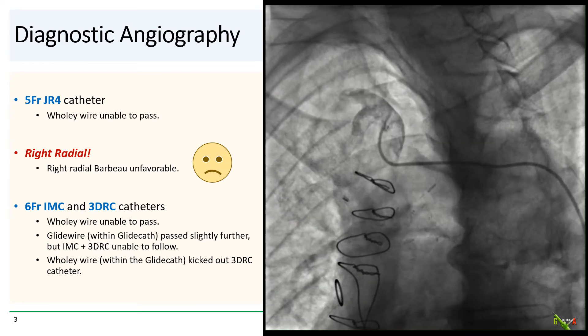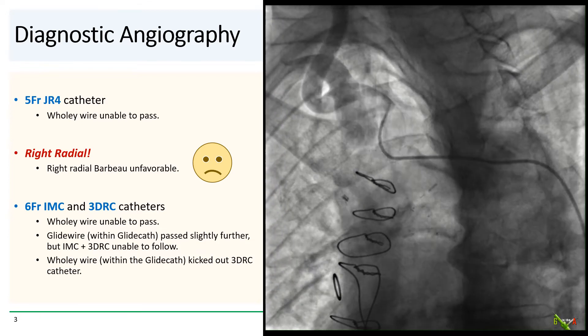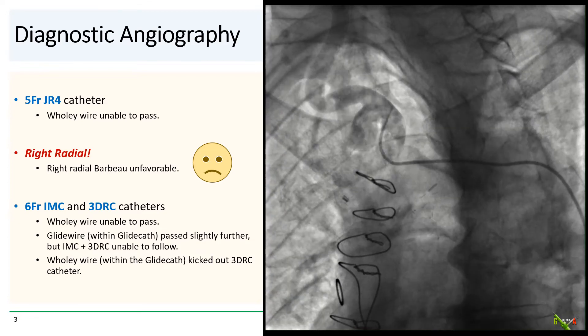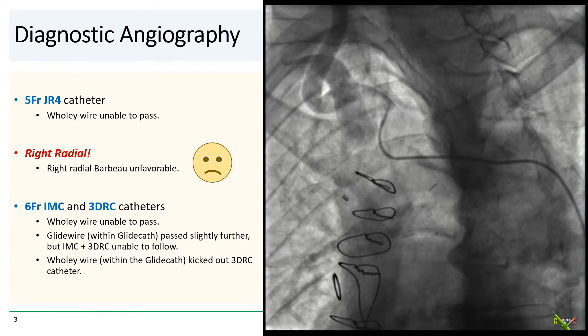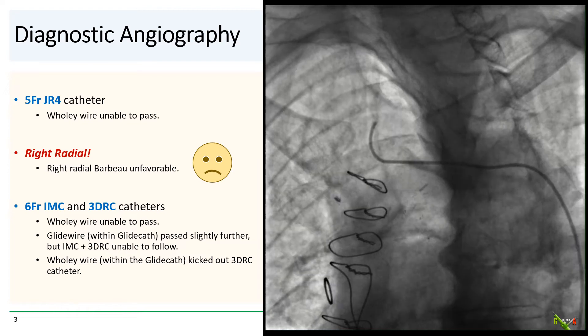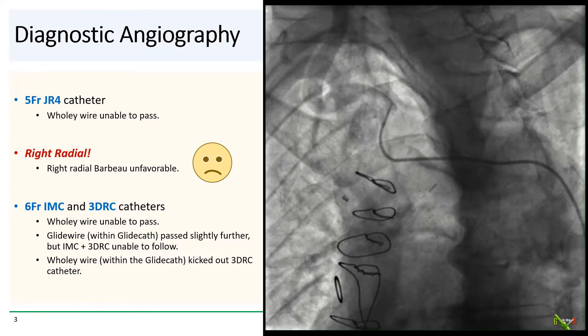We then reached for an angled glide wire via a glide sheath. That made it a little further down the subclavian, but neither the IMA nor the 3DRC could follow. Swapping the glide wire to a more supportive Wholey wire still didn't work — the Wholey wire could not make it around the tight bend without kicking out the 3DRC catheter.